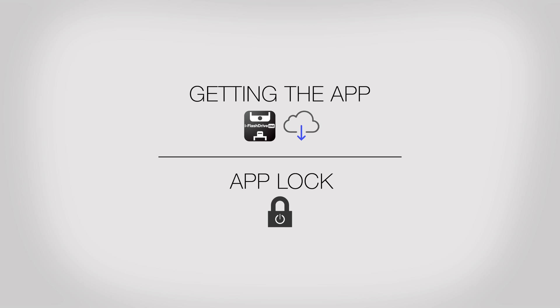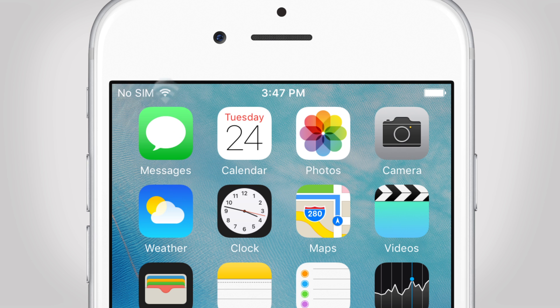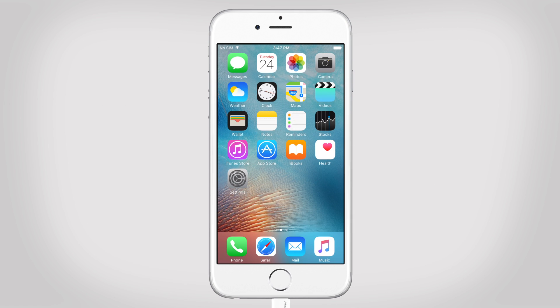Welcome to PhotoFast. We start by turning on our internet access. First, we connect the iFlashDrive to the phone. After plugging in the device, it will show an app match notification.